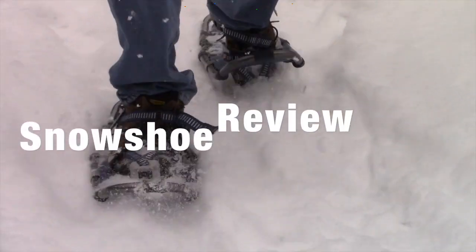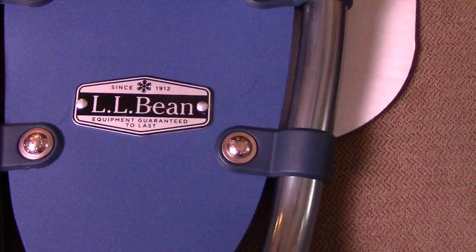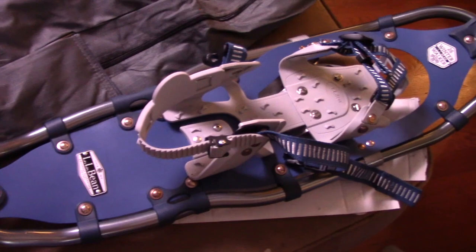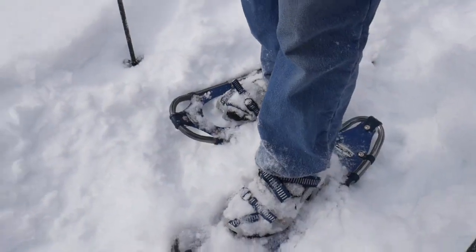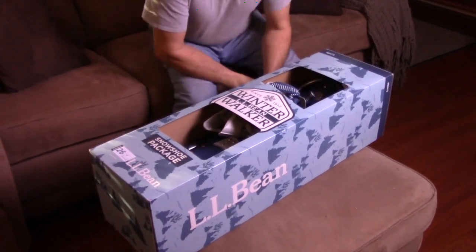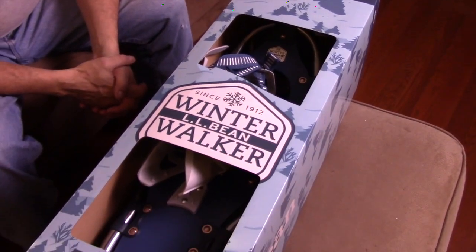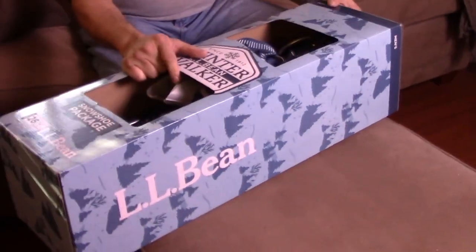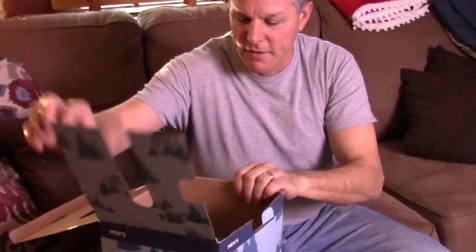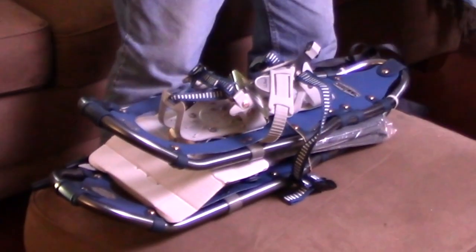Gotta get used to walking on these things. So Richie got these new snowshoes — the L.L. Bean Winter Walkers. I kind of opened them a little bit, but we're gonna open them the rest of the way and check them out. They look nice.